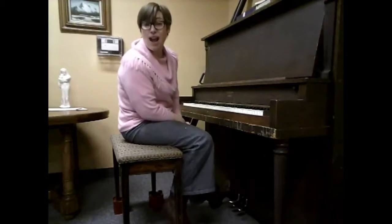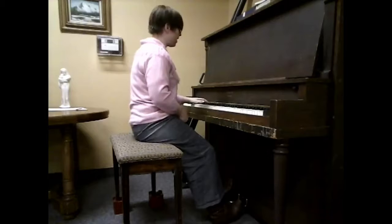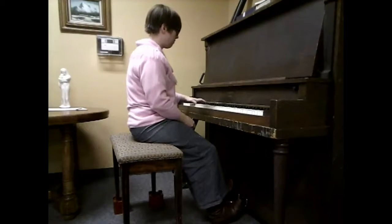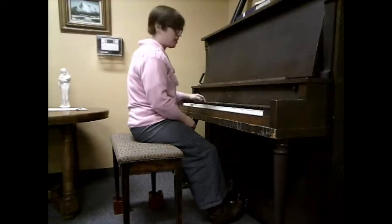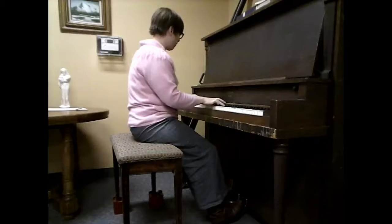And now it's time to put everything together. It starts out with just the left hand, then the right hand comes in. Do it twice.